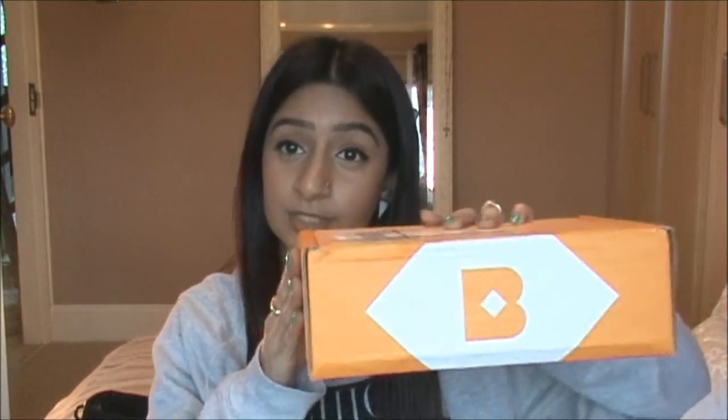Hey YouTube! Welcome to my channel, this is XO underscore SuriStyle. If you like this video, don't forget to give it a thumbs up and comment and subscribe in the box below. This is my first video and it's going to be my first unboxing of the Birchbox.